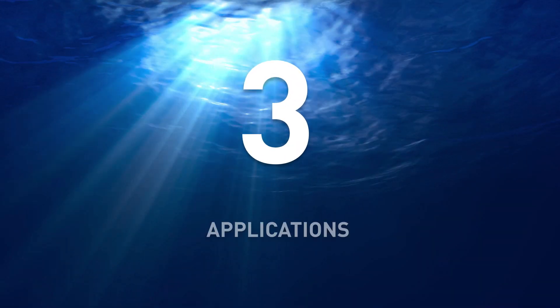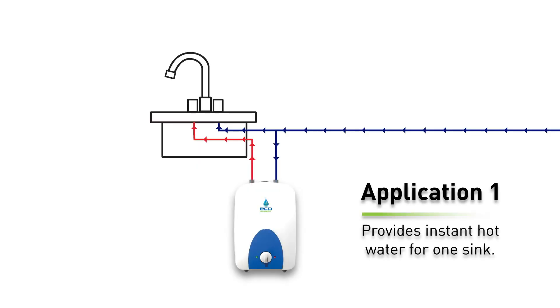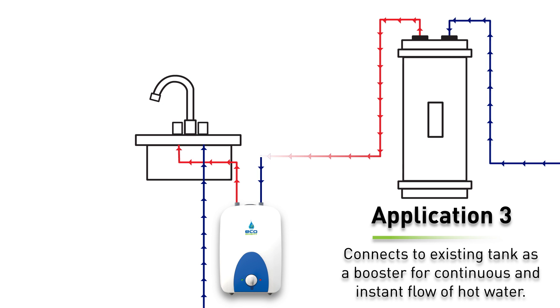EcoSmart mini tanks are versatile and can be used for three different applications. For the first application, the mini tank provides instant hot water for one sink without the need of a traditional tank. For the second application, the mini tank provides instant hot water for multiple sinks simultaneously, also without the need of a traditional tank.